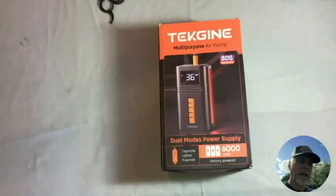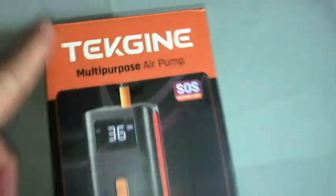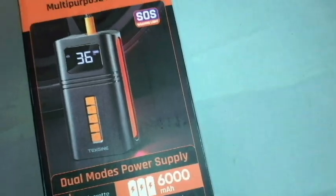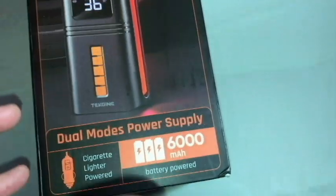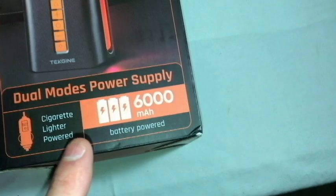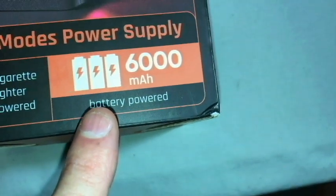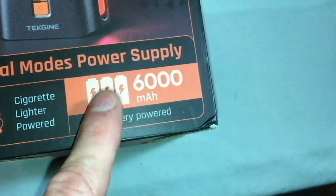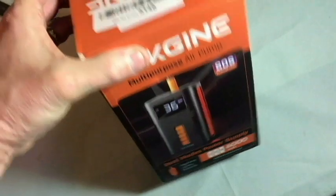Hello everyone, thanks for watching the video. Today we're going to be looking at a multi-purpose air pump made by Tekken — I'm not sure how to pronounce it. An SOS warning light comes with this, I believe that's on the side. It is small, pretty compact, operates from a cigarette lighter, or it also has an AC plug-in to charge it. 6,000 milliamp hour — I believe that's 6,000 milliamp hours — should be like a day and a half, two days of moderate use. So let's go ahead and take it out of the box and get it charging.